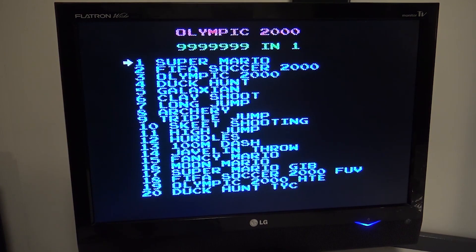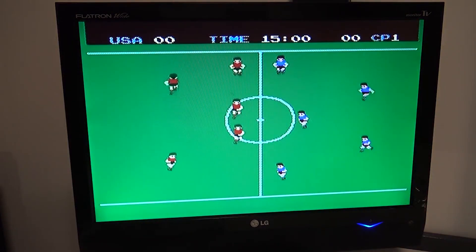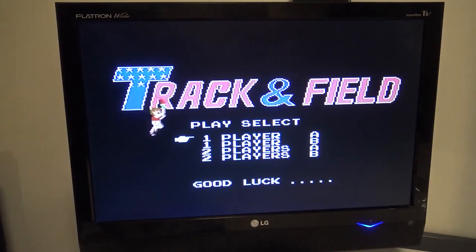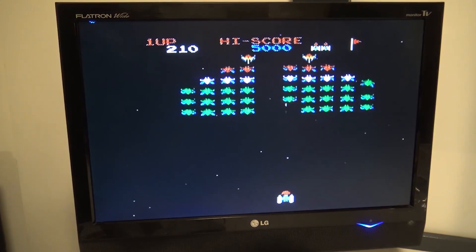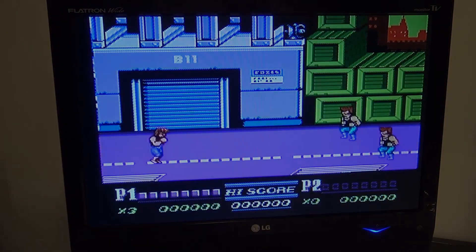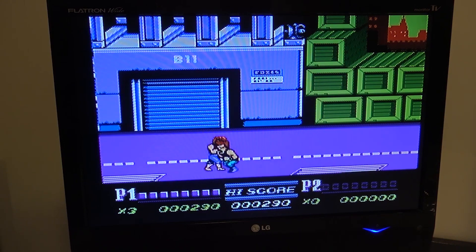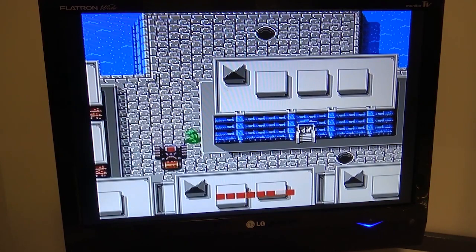Just crank up or lower the volume because this thing was loud. All right, let's take a close look at the Olympic 2000 multi-game card. What I don't get is that was the game that booted up — with this horrible controller. Long jump. Wow, so Long Jump and Olympic are the same game. Triple jump.